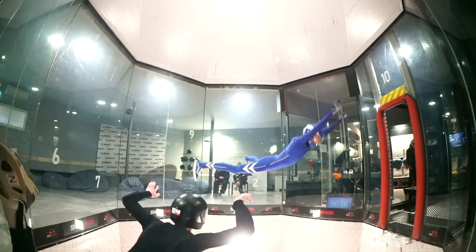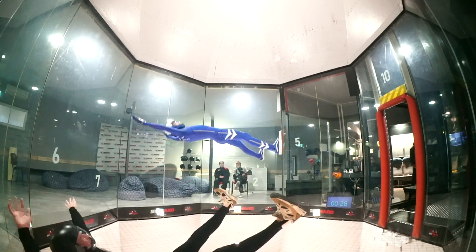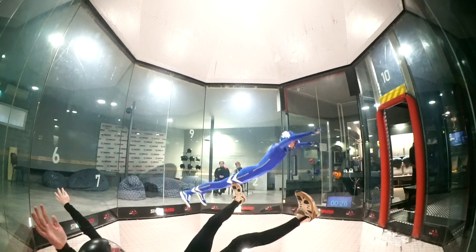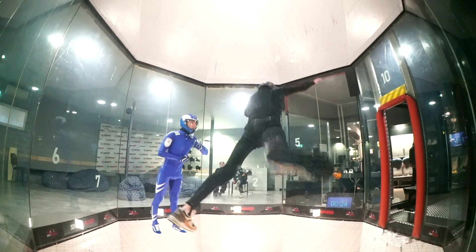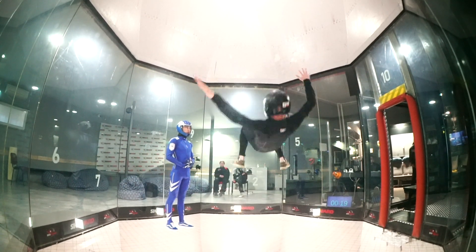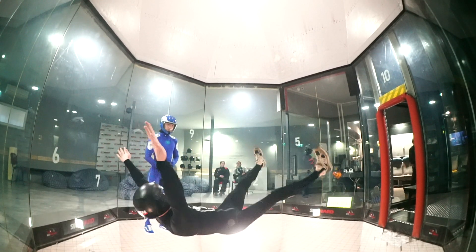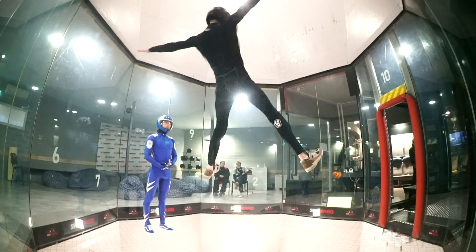For this, you need to know the soldier position, banana position, and star position — these positions will help you do it smoothly. Of course, you need to have a good feeling in these positions. During training this transit, you can grow your flying skill in these positions.